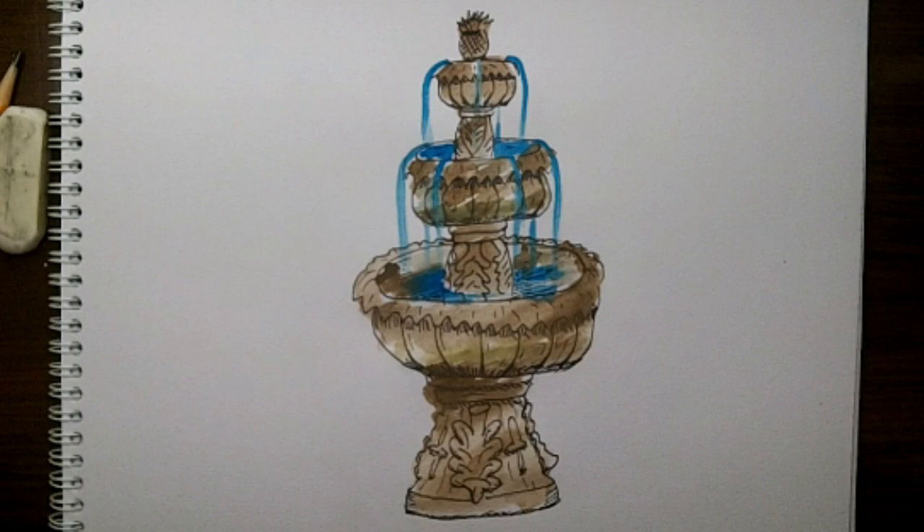Hi everyone, it's Lisa. Today on Doodle Draw Art I'm doing a viewer request for a fountain.